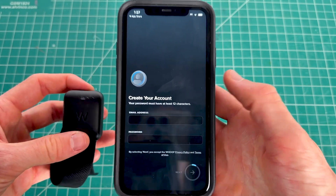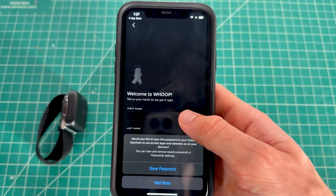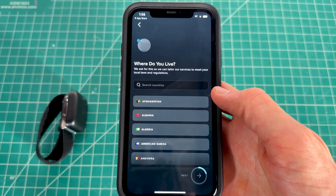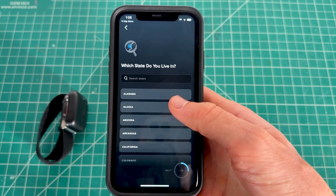Click the 'Pair' option, then 'Continue,' and you've successfully paired your Whoop. From here, create your account by entering your email, password, first name, last name, and username, then click Next. Select your region and click Next again.